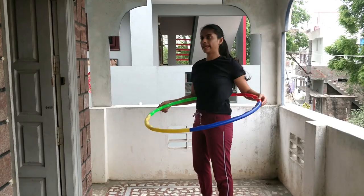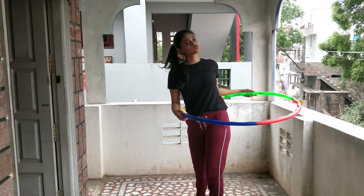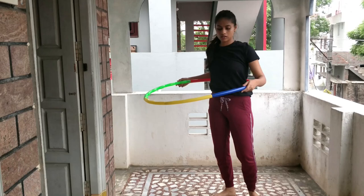It's so difficult to balance on the waist. At first it felt like I couldn't complete this challenge on time.